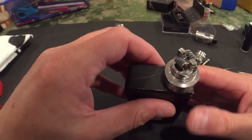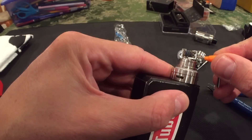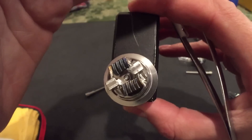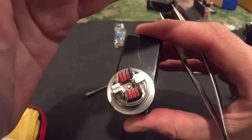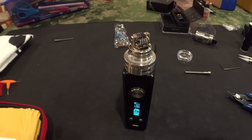Let's see how it heats up now — much better. See how it heats up now. Good enough for me. We're ready for a wicking tutorial.